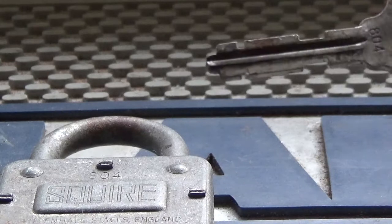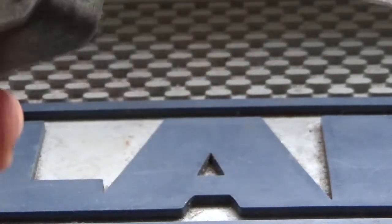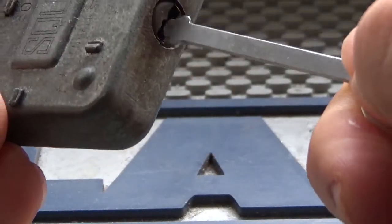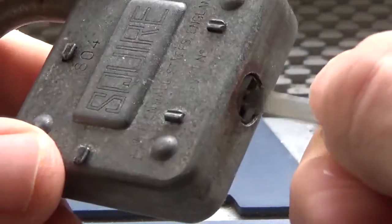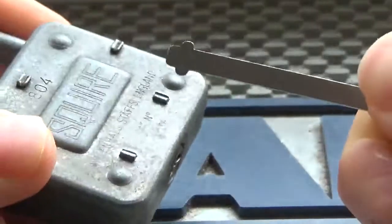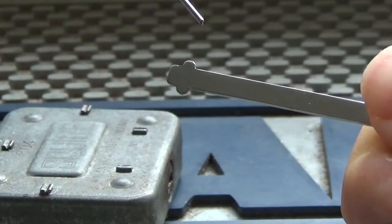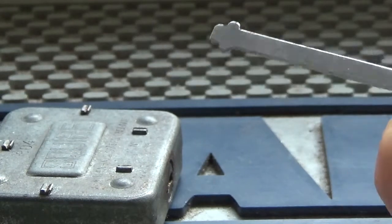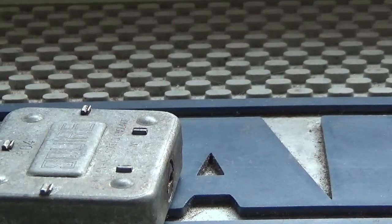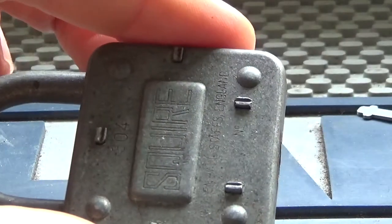These locks are fairly good for outdoor applications — they're supposed to perform well in harsh conditions. Here we have an example of a skeleton key. It has everything shaved off except the part needed to actuate the lock to open it. Let's zoom out a bit so we can see the key working.